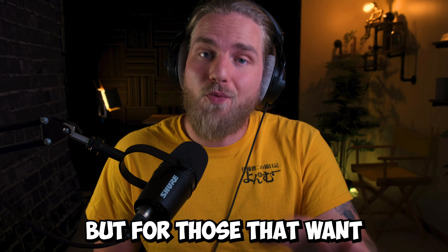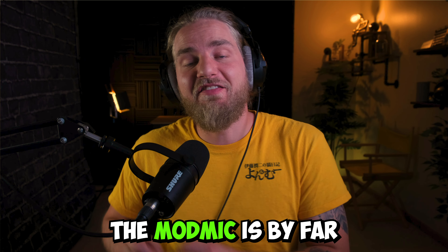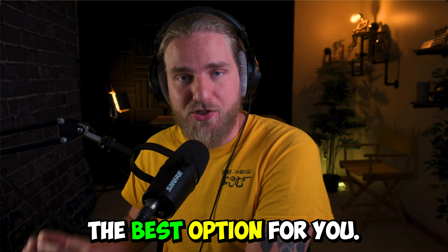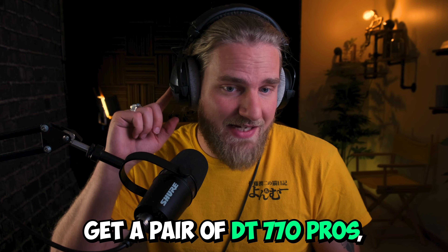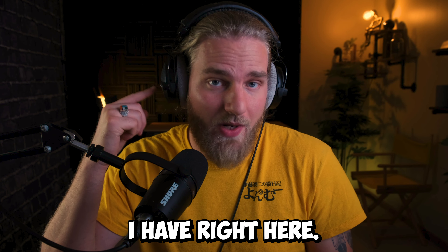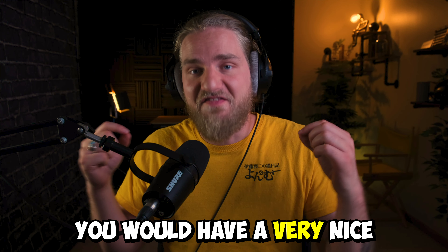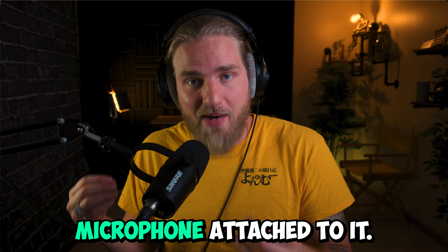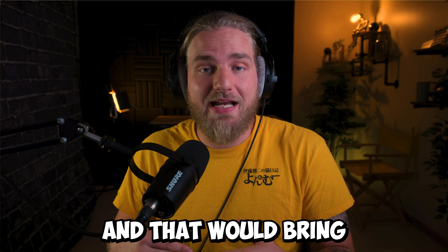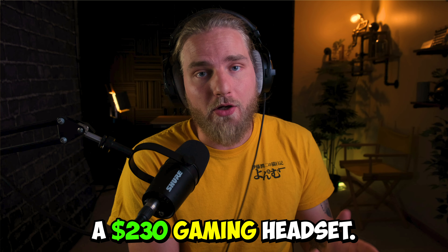For those that want a headset with a microphone, the ModMic is by far the best option. You could buy the ModMic Uni for $50 and pair it with DT770 Pros — which is what I have right here — spending $230 total. You'd have a very nice studio-quality pair of headphones with a great microphone attached, offering much higher quality than a $230 gaming headset.